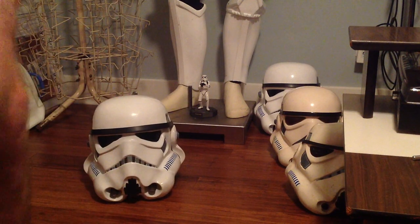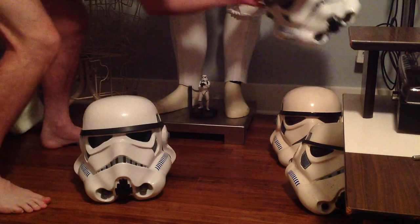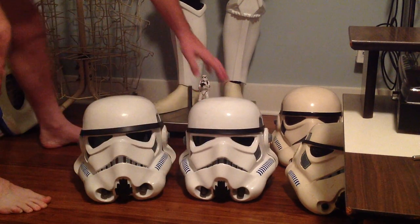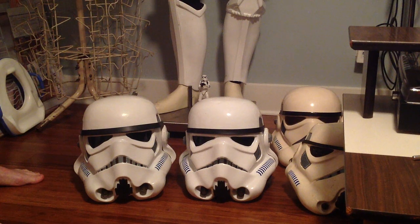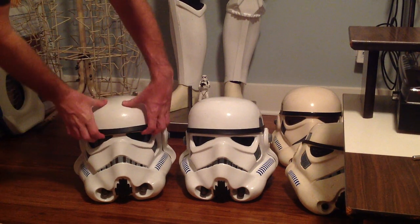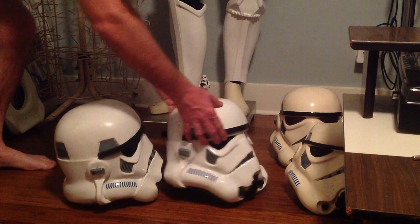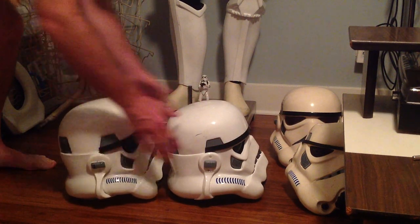I'm going to put the battle spec helmet next to it and let's see how they compare — the SDS next to the RS Props. SDS originally did the vacuum forming of all the first 50 sets of stormtrooper armor for A New Hope. You can see the battle spec is a lot different: the eye spacing is different, the mouth is different, the cheek tubes have been smoothed out. But this one is wonky as hell. The side view of the face plugs on the SDS always bothered me — it never seemed to be quite the right angle.